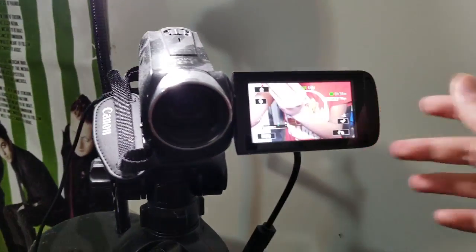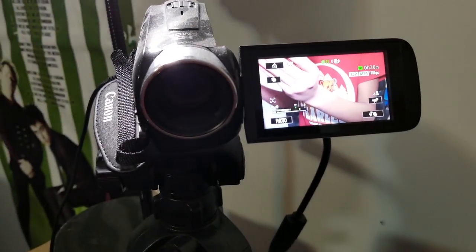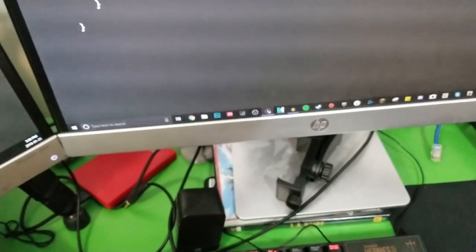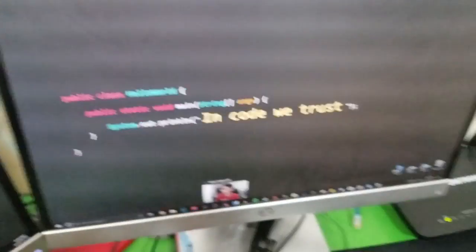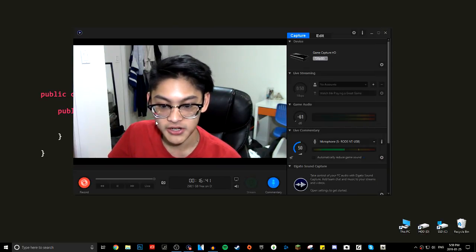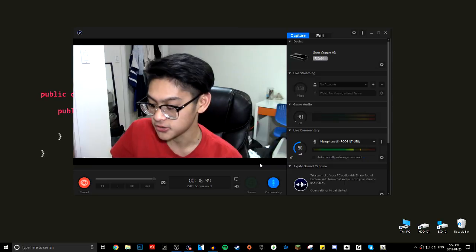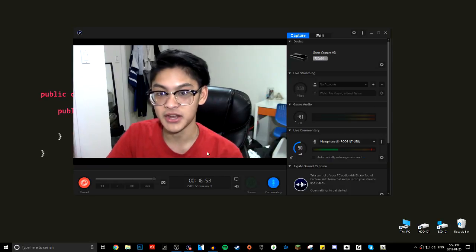Once everything is set up and plugged in, turn on your camcorder and make sure everything is working. There's no real way on my end to tell if the HDMI signal is coming out, so the moment of truth is to open up the Elgato Game Capture software. You do need the Elgato software — there are some drawbacks I'll talk about. Now I'm going to screen capture the final steps. You'll notice my computer might slow down a bit since I'm recording with both Elgato and OBS right now.